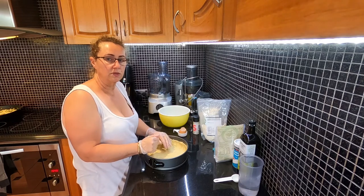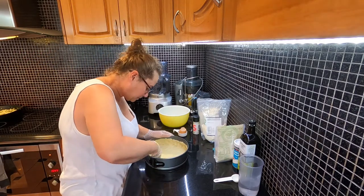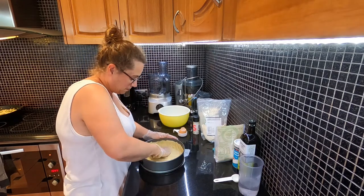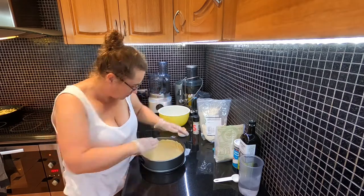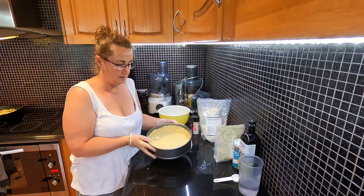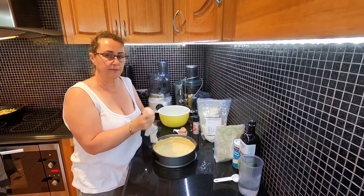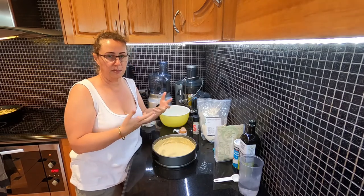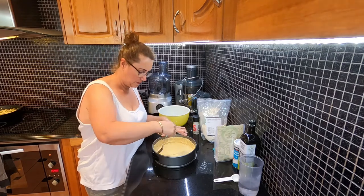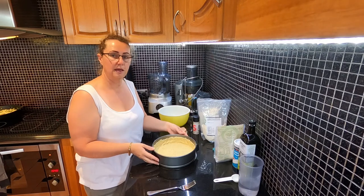I'm going to turn the oven on to fan-forced 175. So I've pushed all that around and we've made our shell, so we just need to pop that into the oven now for 10 to 15 minutes to blind bake it. Just before I pop it in I'll fork it so it doesn't explode — just pop holes in the bottom and in the sides, and we'll get that into the oven for 10 to 15 minutes.